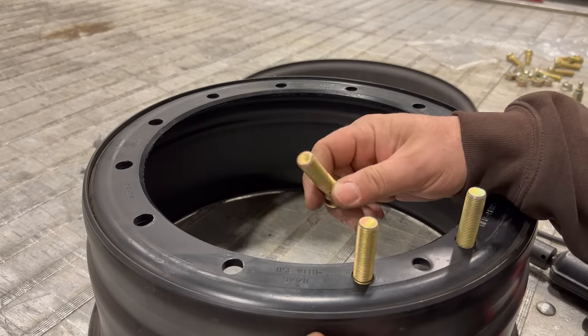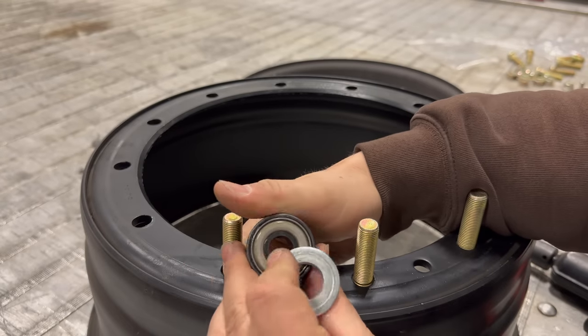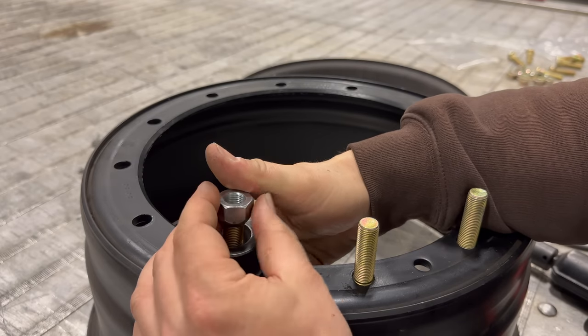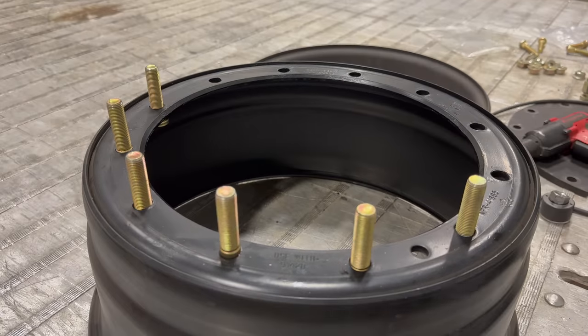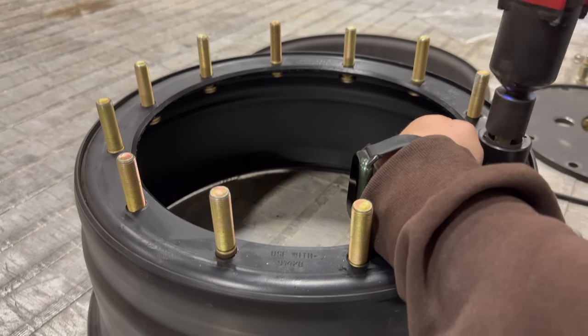I'm installing the studs into the wheel. Studs go this way. I'm using a stud installer — it has a little bearing right there so the bearing will allow it to spin freely while the lug nut pulls the stud up into place. Next, before I put everything together, I need to put the valve stem in, which goes in this slot right here. It has a rectangular bolt on it, then you fasten the nut on the other side.